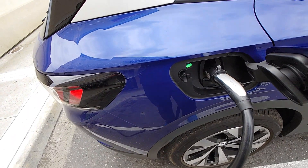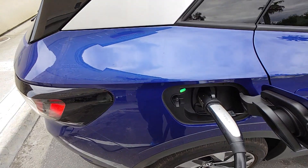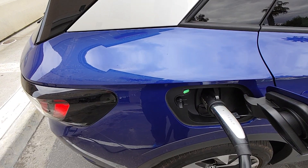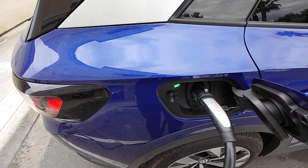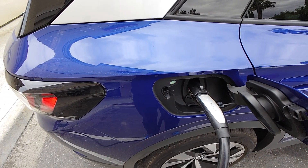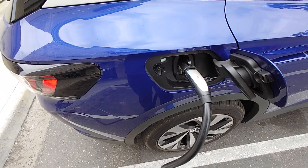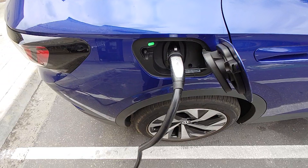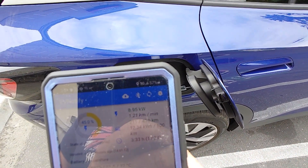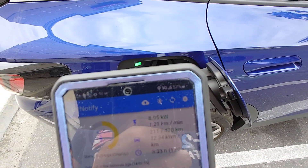The great thing is, we don't even have to go in the car to check these things. You can just log in to the EV Notify system. Let that rotate — and look at that, 9 kilowatts of power going straight into the system.